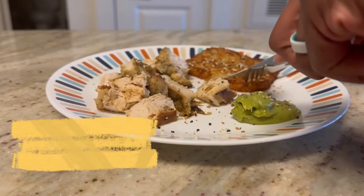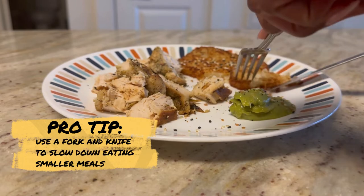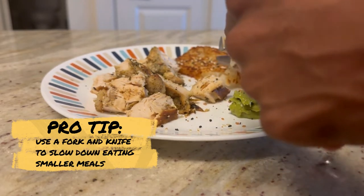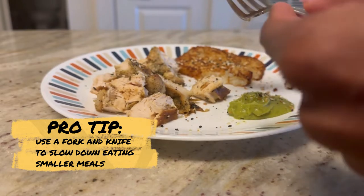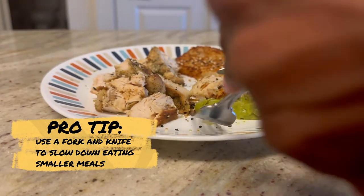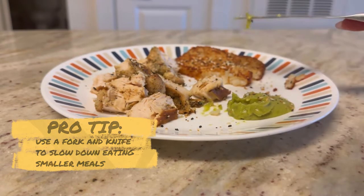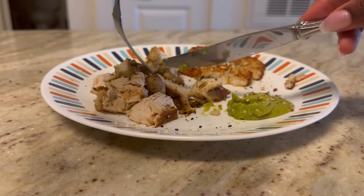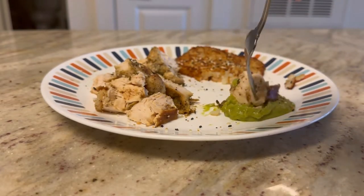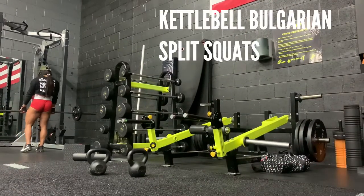This meal looks sparse — for three years I haven't been in a cut, so I'm used to eating much bigger meals. Now that I'm fitting things into these little macros during this cut, I found that eating with a fork and knife helps me slow down so I can actually enjoy the meal instead of devouring it in one or two bites and wondering where my food went. Pro tip: use a fork and knife when you have small meals.